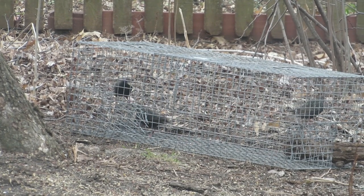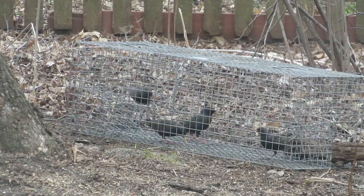Do you want to learn how to trap starlings with a Tomahawk starling trap? Let's learn how.